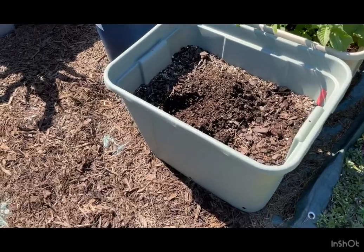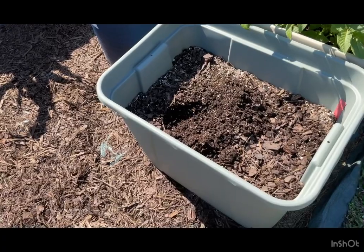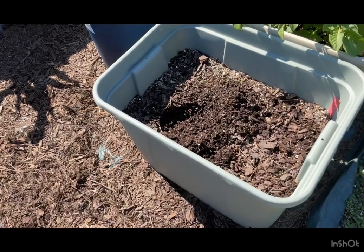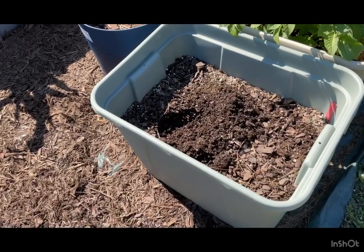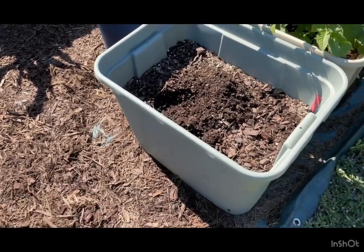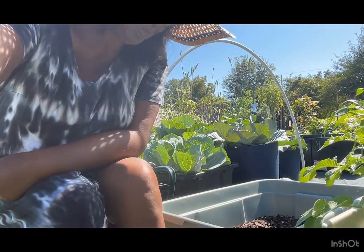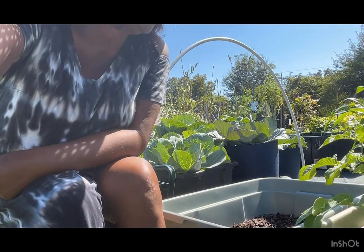I dug through that first container and what did I find? Just a potato skin — the potato itself had completely dissolved. No sign of anything growing, nothing like that. I'm going to continue to dig around and see what's going on. I'm disappointed, but it's not too bad — I think it'll be okay.